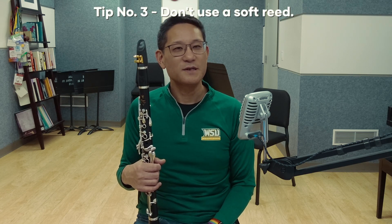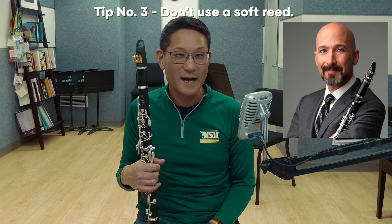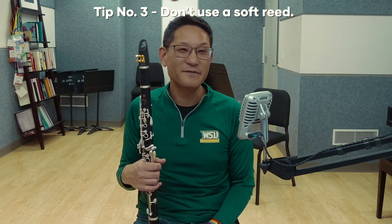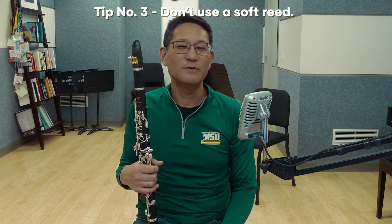Tip number three: don't use a soft reed. This is a tip I gleaned from Richie Hawley when I played this solo in a master class for him as a grad student, when he was principal clarinet of the Cincinnati Symphony Orchestra. This might seem counterintuitive, but a lot of people use a softer reed thinking it will give them more flexibility for the slide. However, in my experience, the slide requires you to use your throat voicing and tongue position to deviate from normal — and a stable reed gives you a normal to deviate from. Additionally, a reed softer than what you're used to can close up when altering your voicing and embouchure. Use a reed that falls in your normal strength.